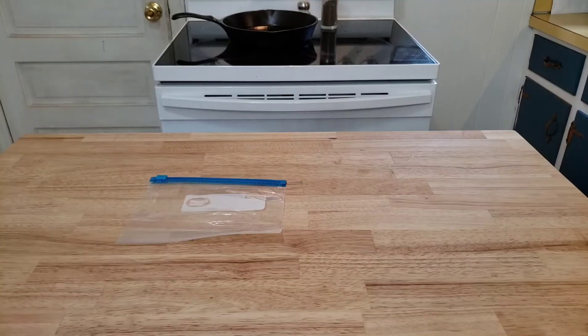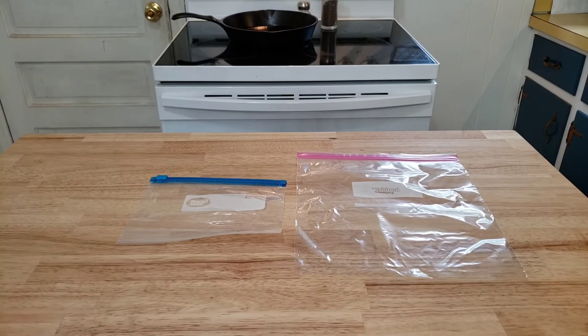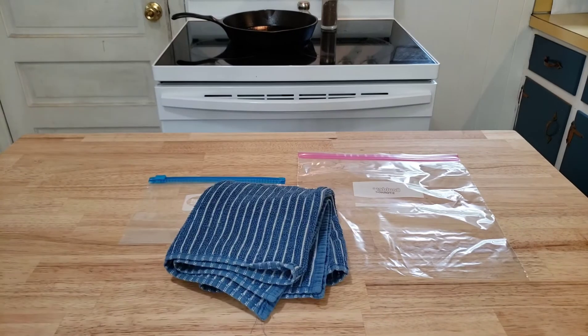A small Ziploc bag with a zipper, also a larger Ziploc bag — this one doesn't need a zipper — and a dishcloth.